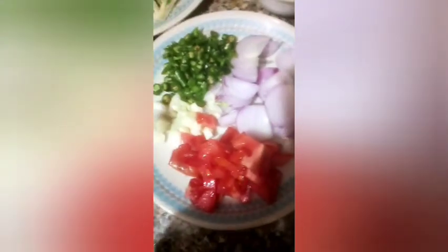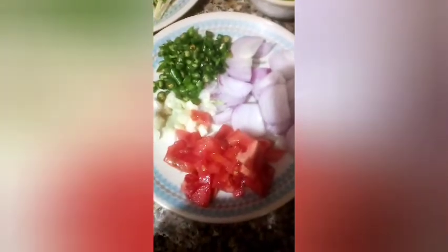Hi, today we are going to make a vegetable roll. We will use chopped onions, chopped tomatoes, chopped chilies and chopped garlic.